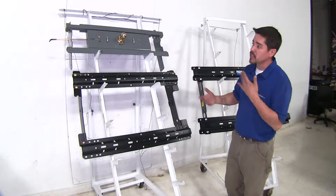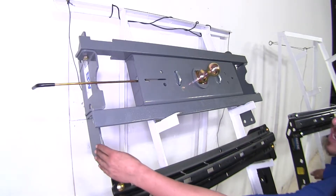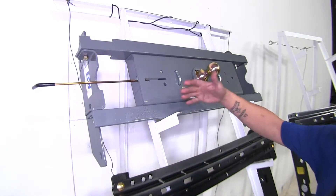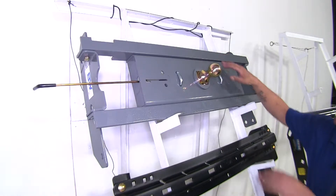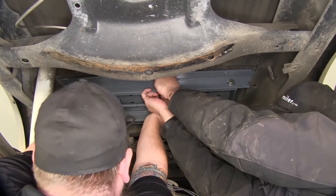The B&W is going to take a little bit of a different approach. The B&W still uses side rails that go on the frame, but instead of just having two rails, you are going to have two rails that go underneath the bed and a center section.